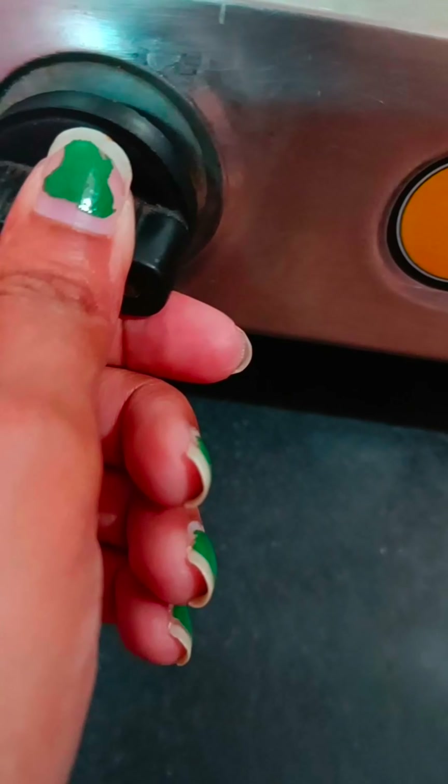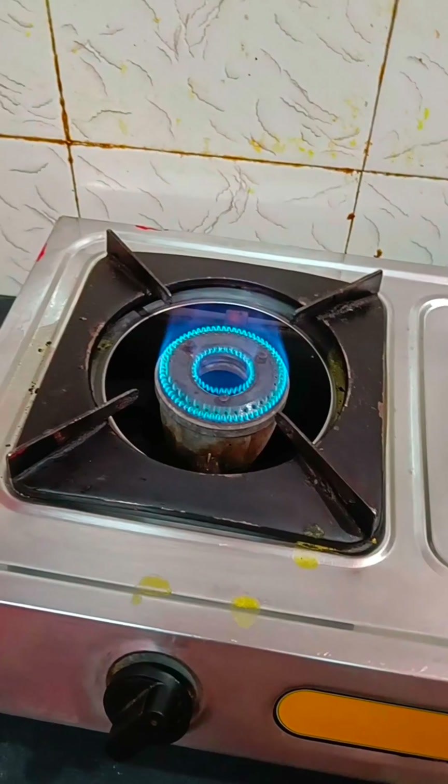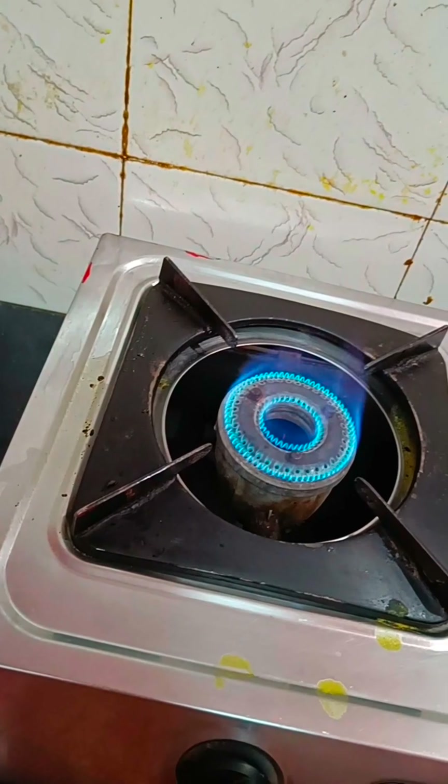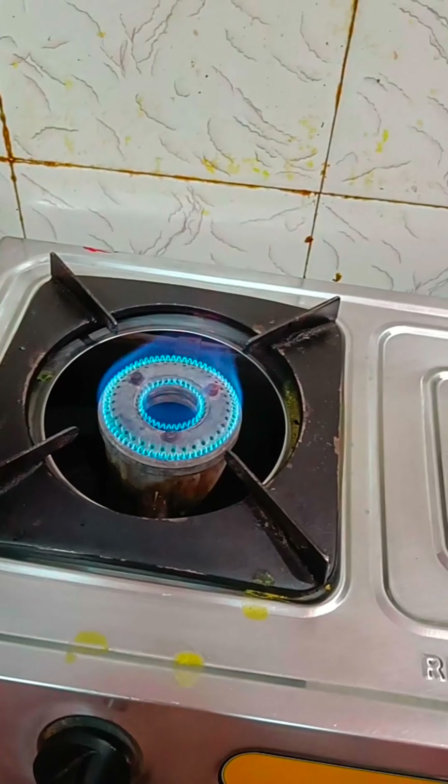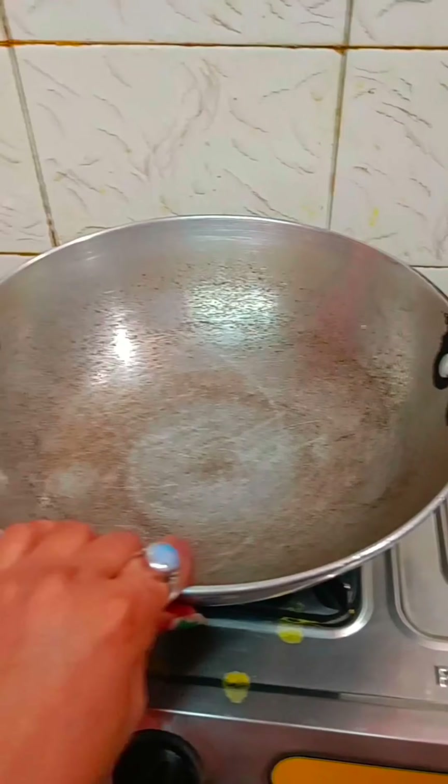First of all, I am going to turn on the gas. After getting on the gas, I am going to put a little pepper. I will tell you what I am making.